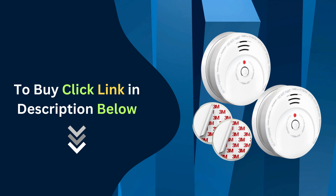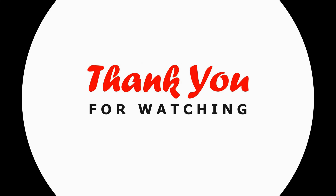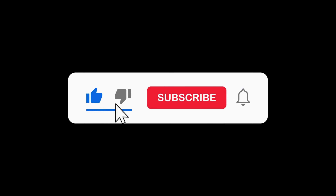Click below to buy the Jemay Smoke Detector now. Thanks for watching. Don't forget to like, subscribe, and hit the notification bell for more home safety tips and product reviews.